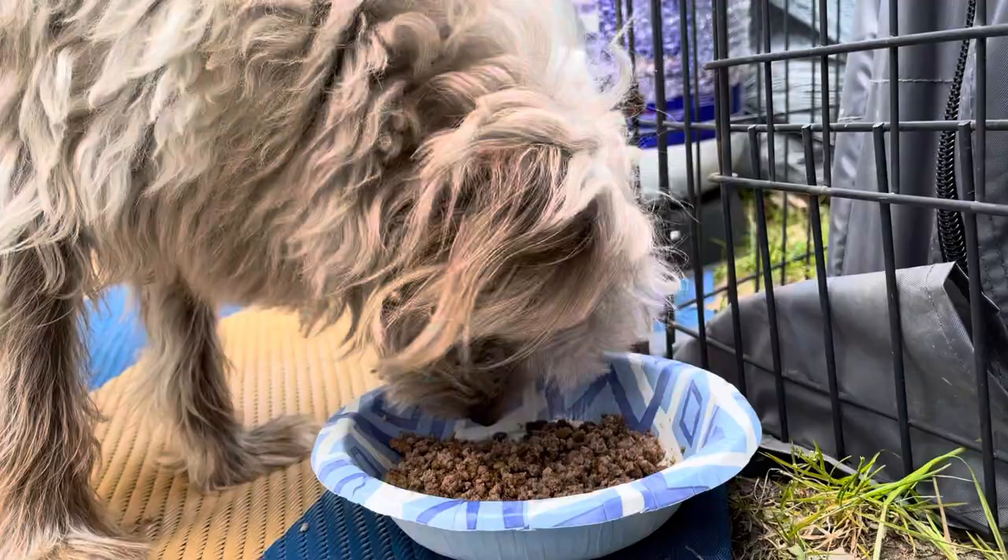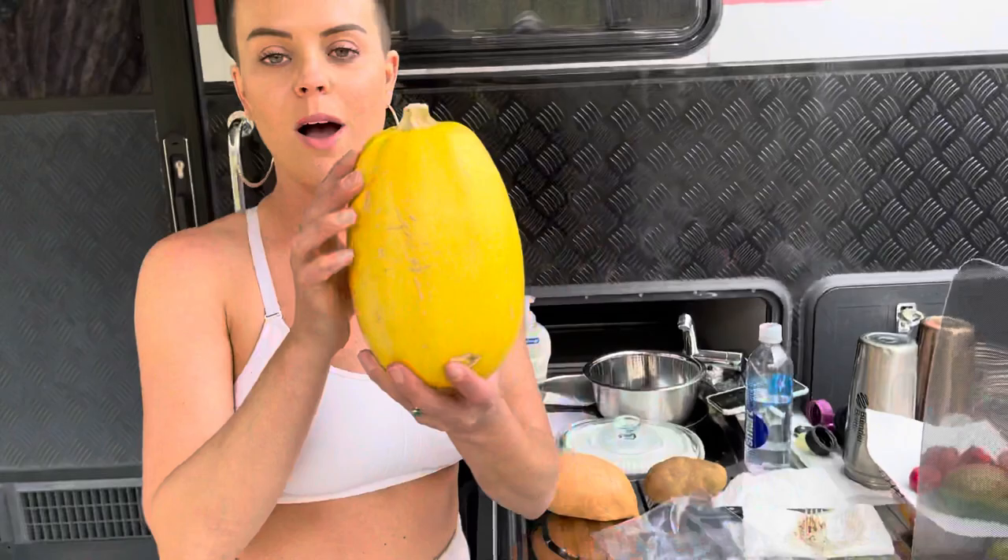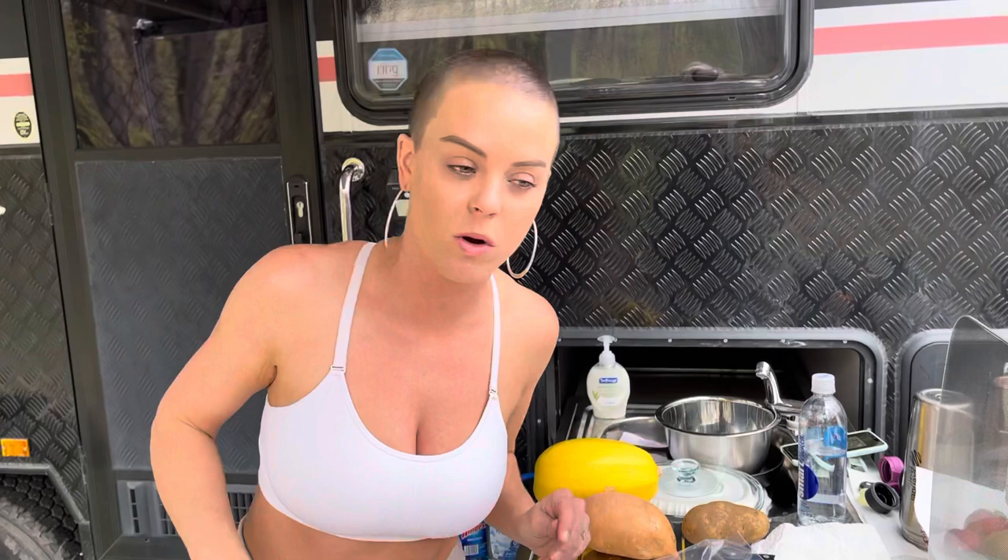We have spaghetti squash — oh my goodness, this is one of my favorite things. I've become quite obsessed with spaghetti squash. A dear friend made a whole dinner and had spaghetti squash, and I was like, I've got to learn how to make it. So I've been making it all the time.